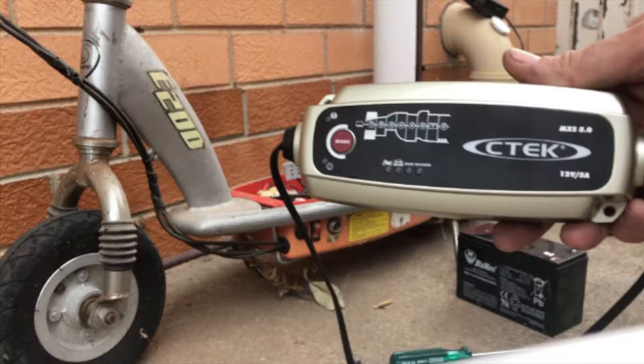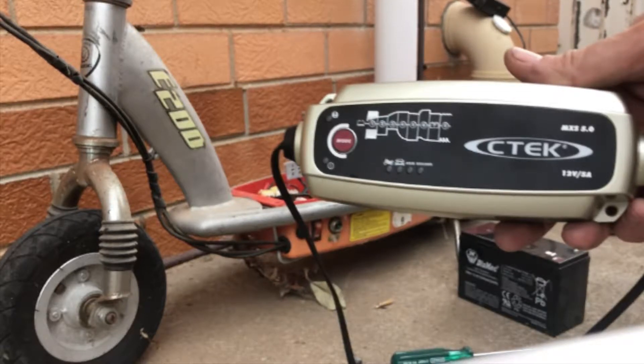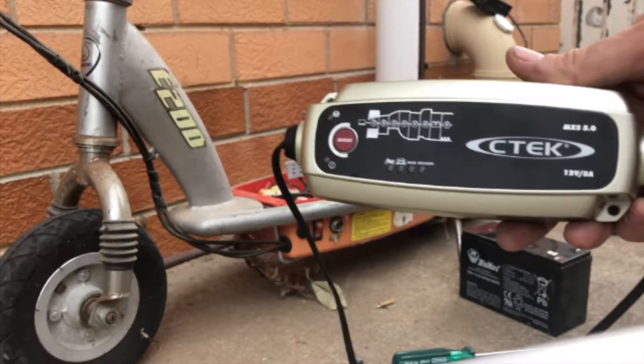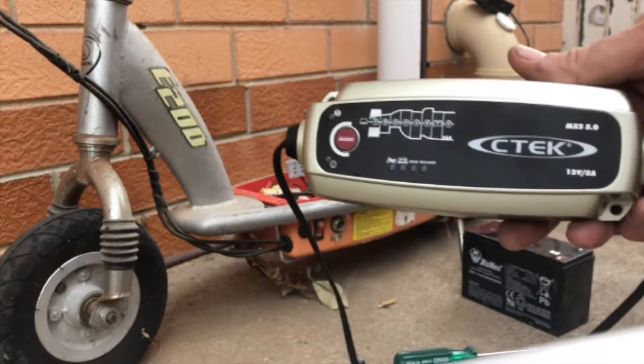The CTEC MXS 5.0 battery charger is an 8-step 5-amp charger with the added functionality of the recondition mode, which I successfully used to recondition both batteries.